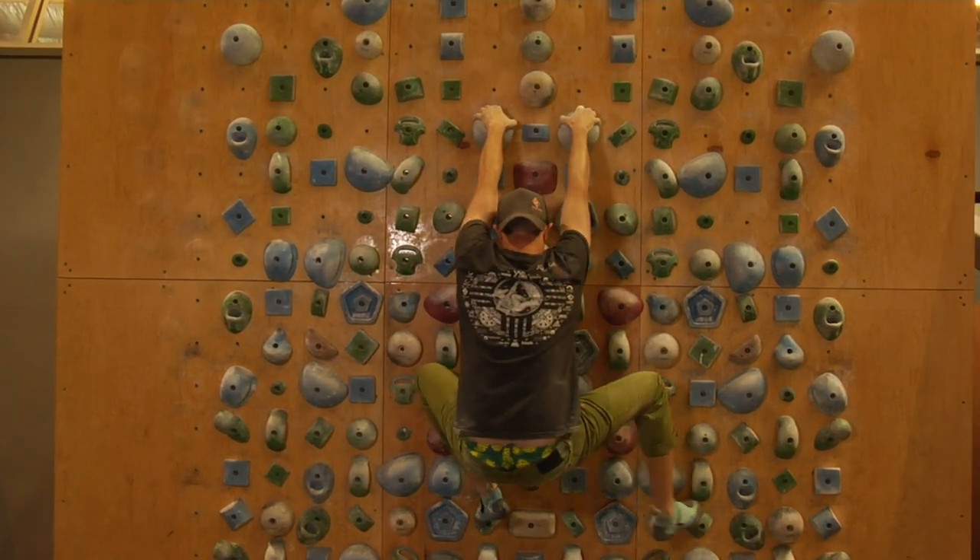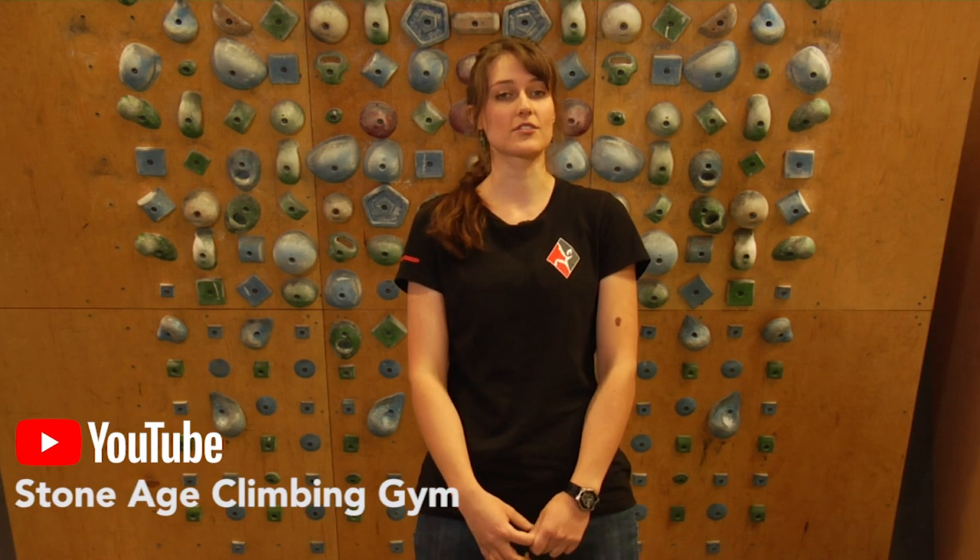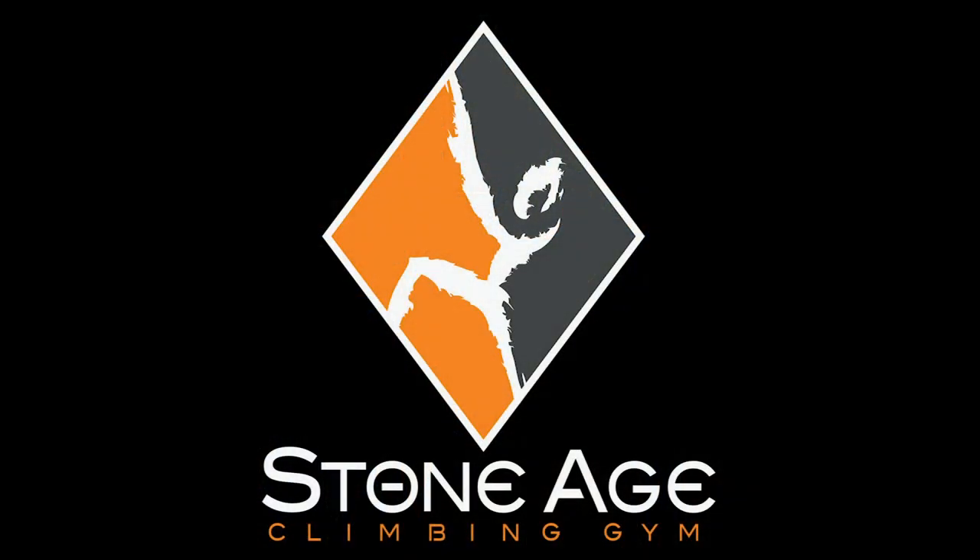You got this! For more training videos, check out our YouTube channel, Stone Age Climbing Gym, or our website, ClimbStoneAge.com. And remember, if you train properly, you too can climb like a superhero!